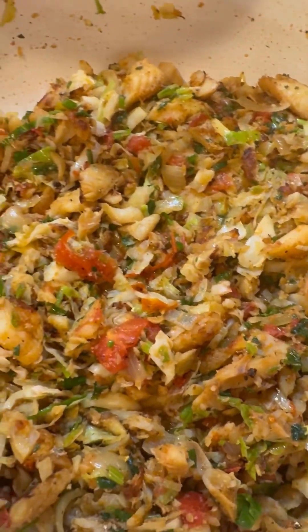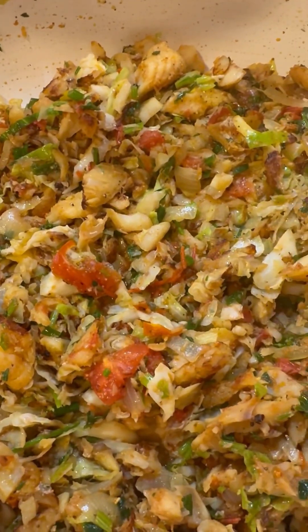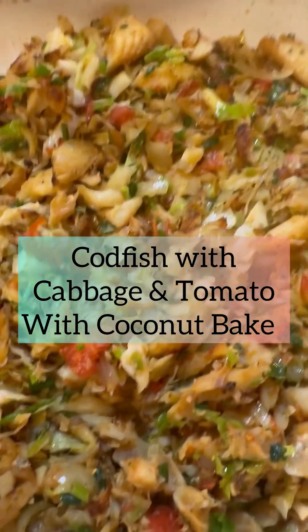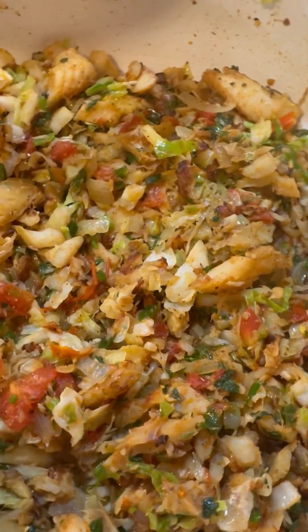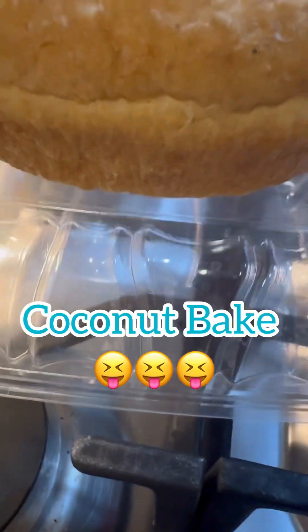Hi foodies! How many of you love a lovely codfish with cabbage and tomato, fried down really nicely with lots of pimento peppers and onion? And what would you have with this? That's right — lovely homemade coconut. Come on in!